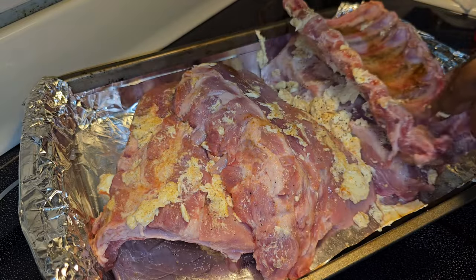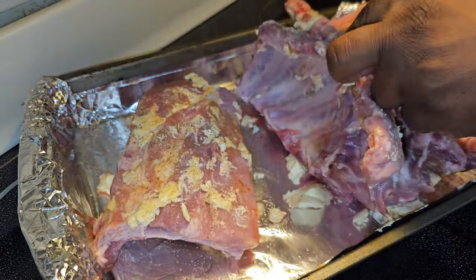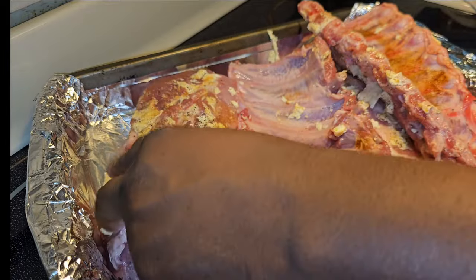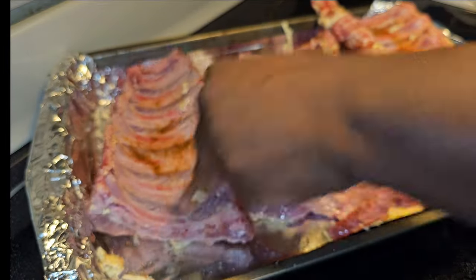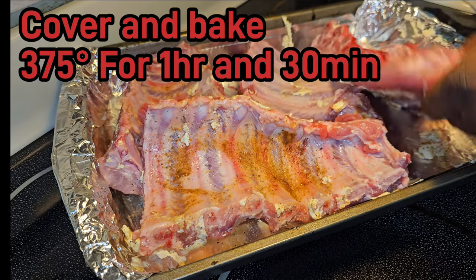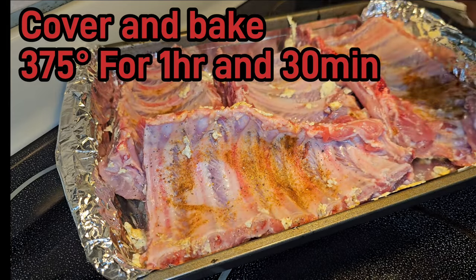Get that pepper on there. All right, so now we're just going to lay these face down, cover them, and cook for about an hour or two at 375.